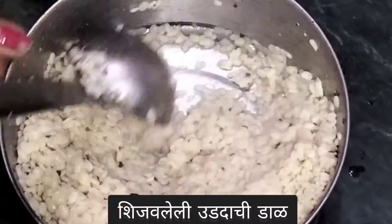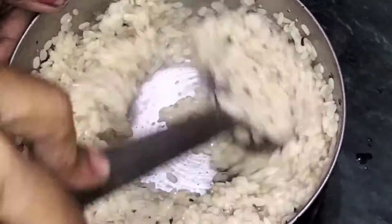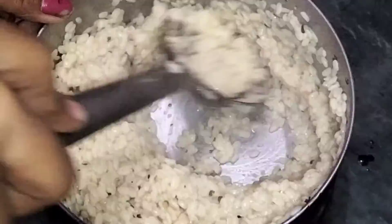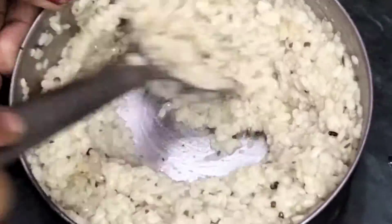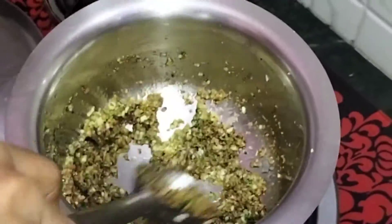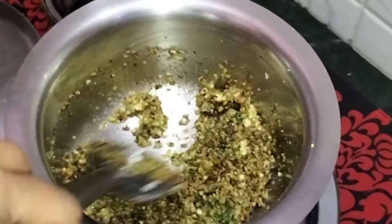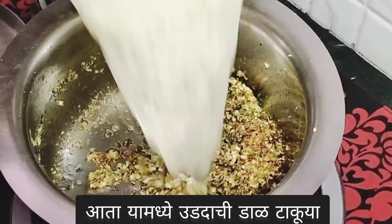Next, I have taken some hurat dal which is cooked in a pressure cooker. We will smash it and mix it properly. Now we will put this hurat dal into the masala, mix it properly, and then add hurat dal to the masala with a limited amount of water.